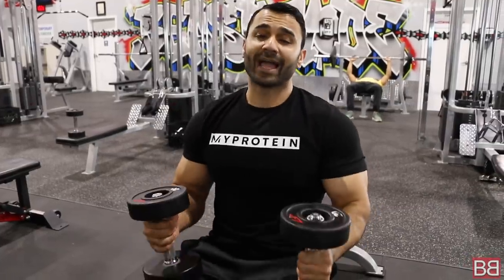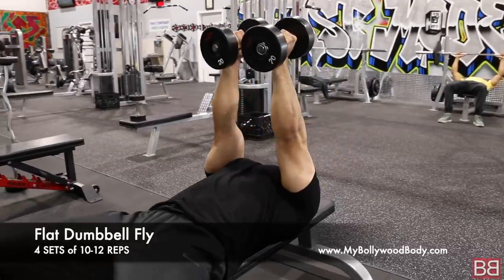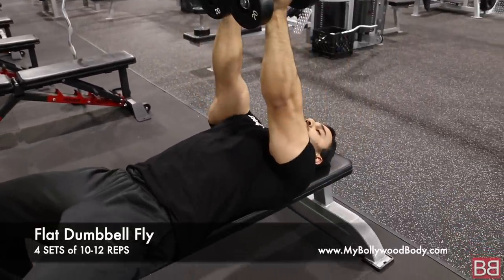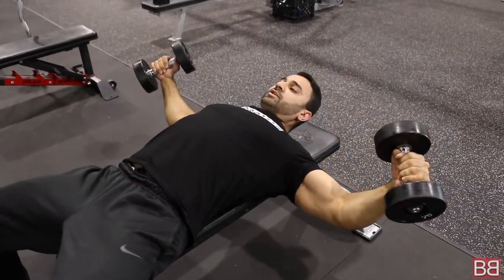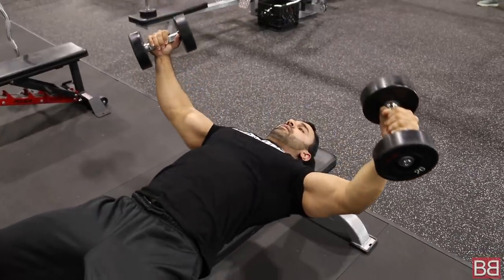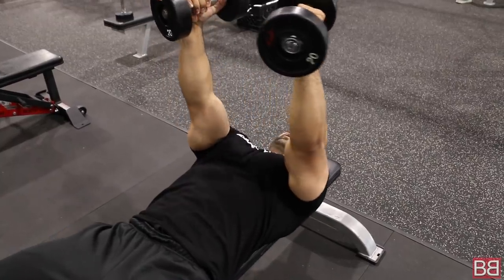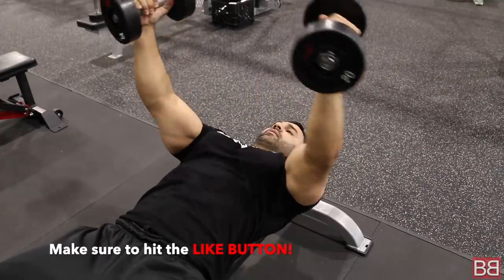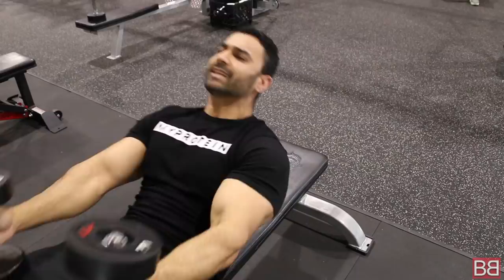Moving on to your third exercise: Flat Dumbbell Flies. Keep your dumbbells on the sides and when you start opening them up, maintain a slight bend in the elbows. From the bottom, stretch the chest wide, then bring the dumbbells back up squeezing the chest together. Stretch at the bottom, squeeze at the top. That's your third exercise for your chest.